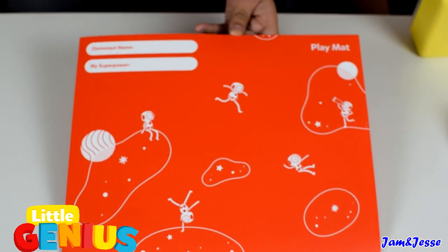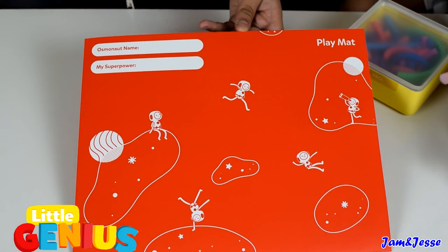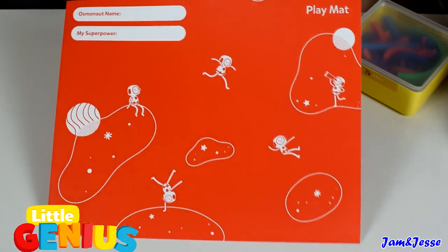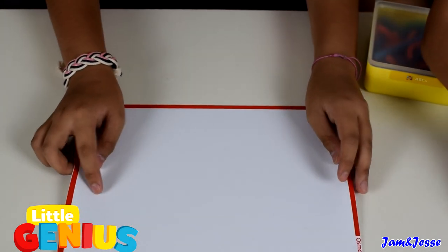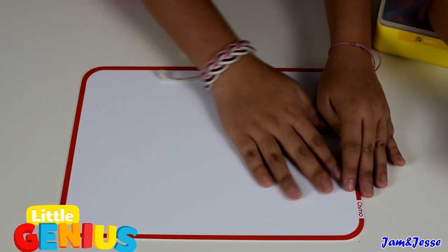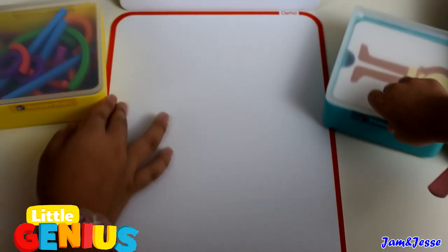There's also a play mat included — you can put your Osmo name and your superpower on it. This is the play mat; it's white and it's really smooth.